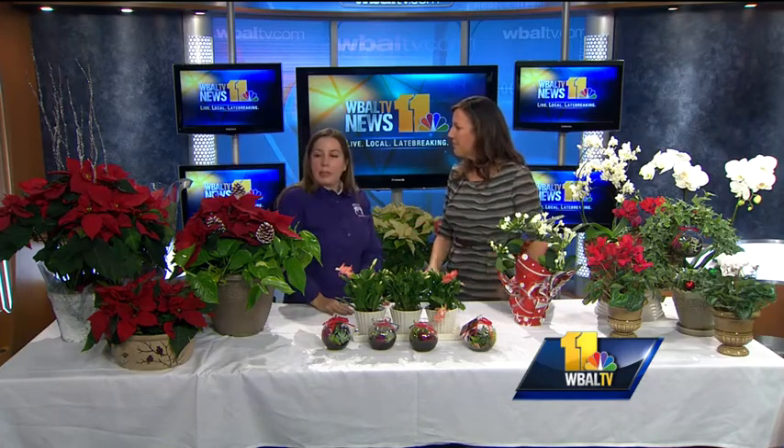If you take good care, how long can they last? They'll last certainly into next year. It kind of depends — it's definitely a plant that we buy seasonally.